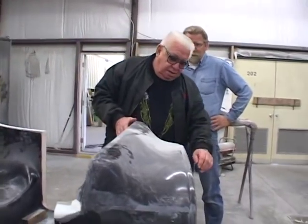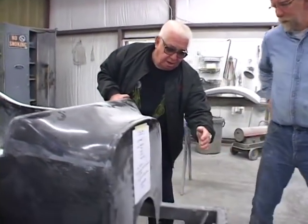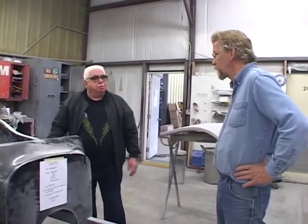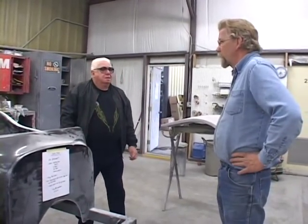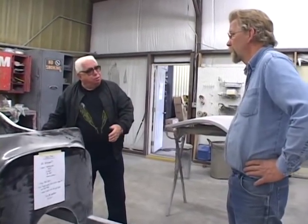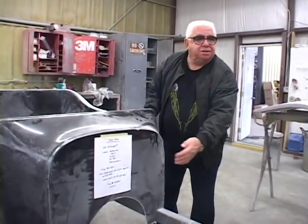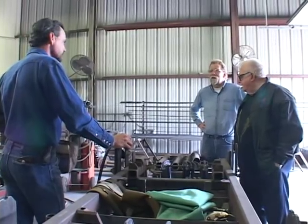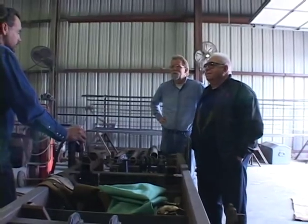I'm also thinking about this extension under the hood, besides lengthening the door. The reason I want to do the door is because this is darn narrow. I have to make a decision how much to lengthen the door, and that'll affect the engine placement. It's a truck bottom — a pickup. It's a roadster. It is narrow, a real narrow door.